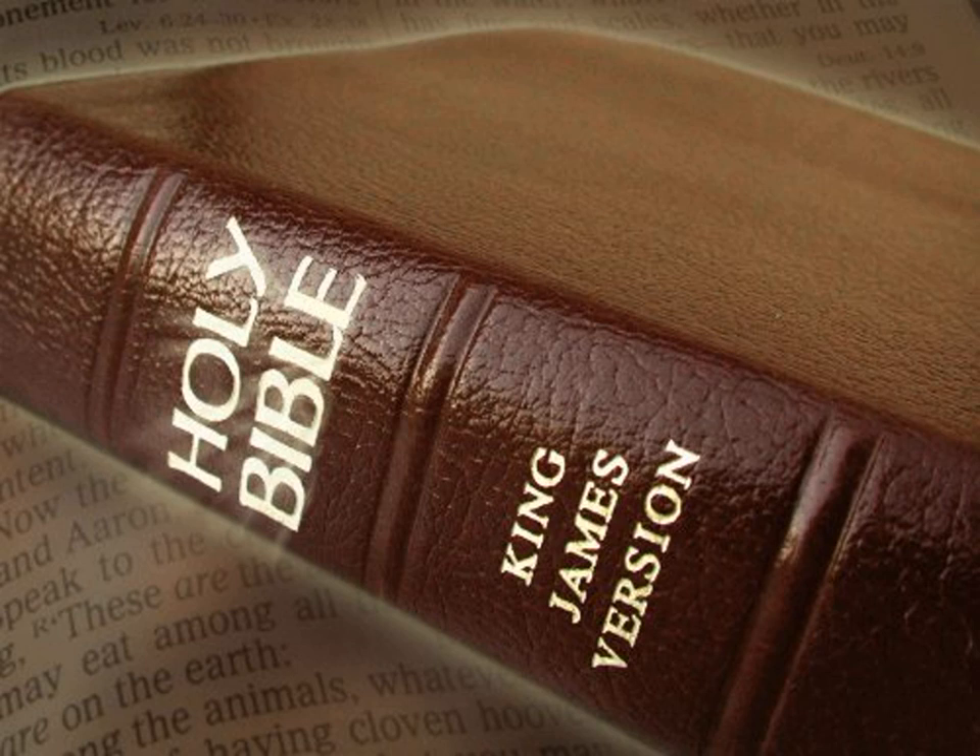According to all that the Lord commanded Moses, so the children of Israel made all the work. And Moses did look upon all the work, and behold, they had done it as the Lord had commanded, even so had they done it, and Moses blessed them.